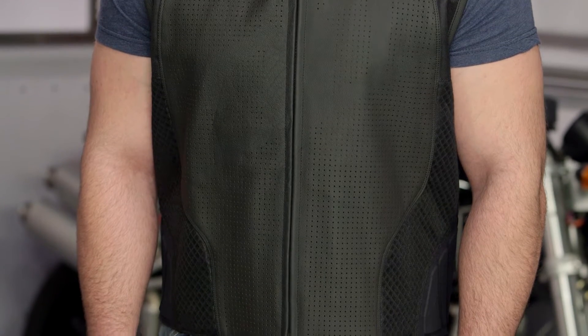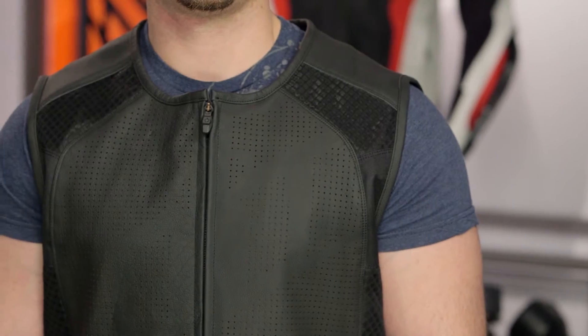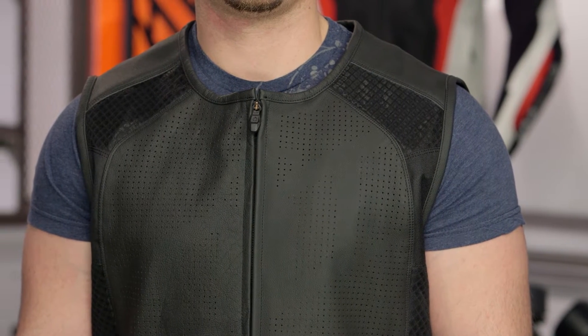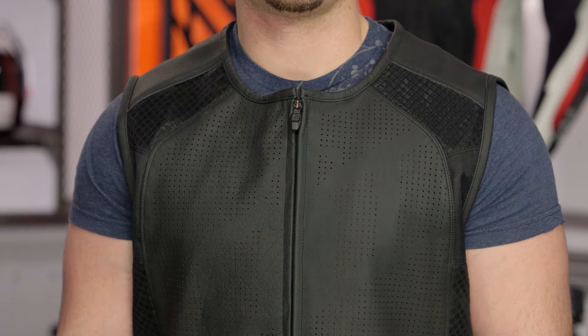If you don't want a giant amount of Icon branding on your vest, this stripped version is going to give you that while still maintaining more of a sport-inspired piece. The Regulator is more of a cruiser-inspired piece, whereas the Hypersport is more sport-inspired and it comes from the Hypersport jacket.